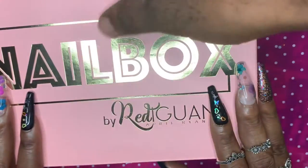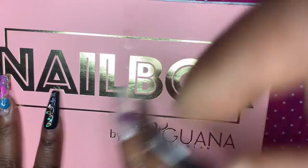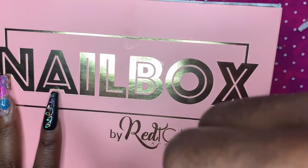My boyfriend decided to just harass me while I'm trying to make a video — just some foolishness — so I decided to leave it in and let y'all enjoy it.